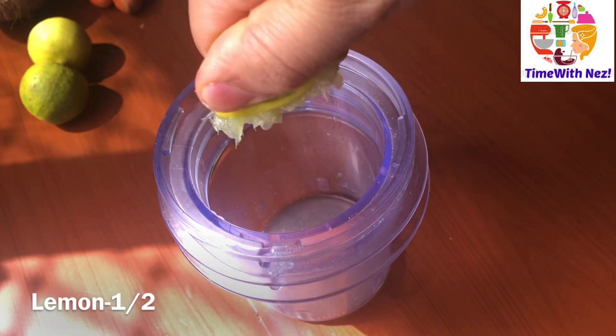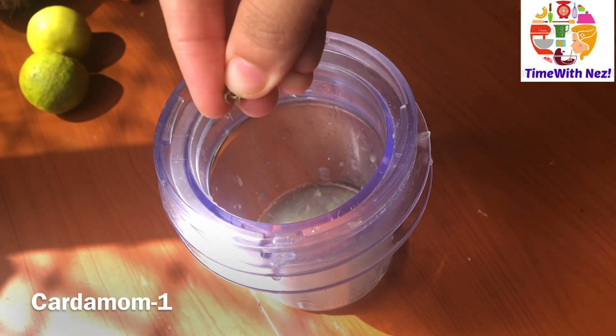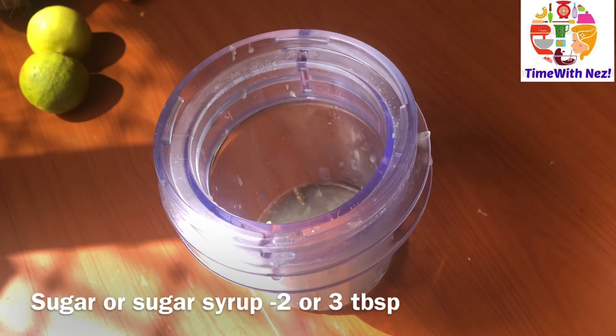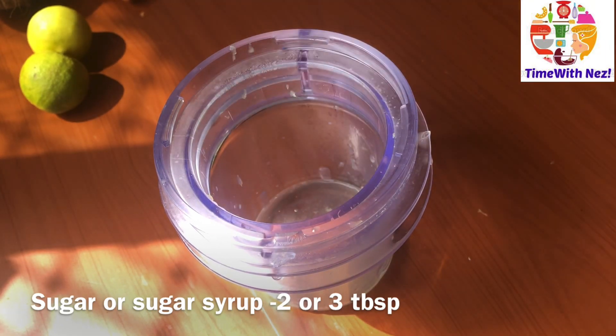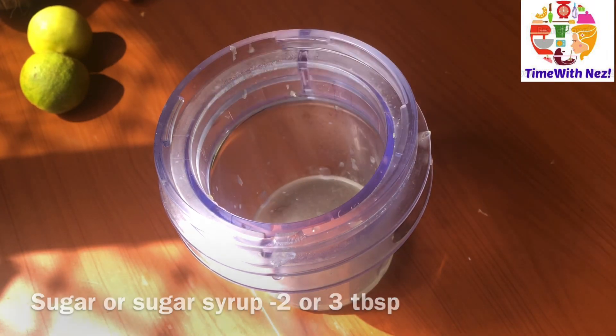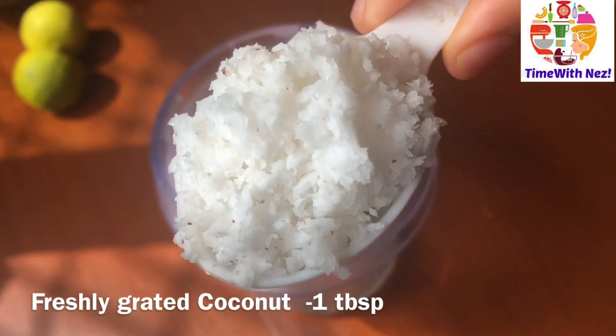I am going to use this method in this video. I will use sugar syrup in a glass. I will use sugar syrup in this case and use it as a special ingredient.